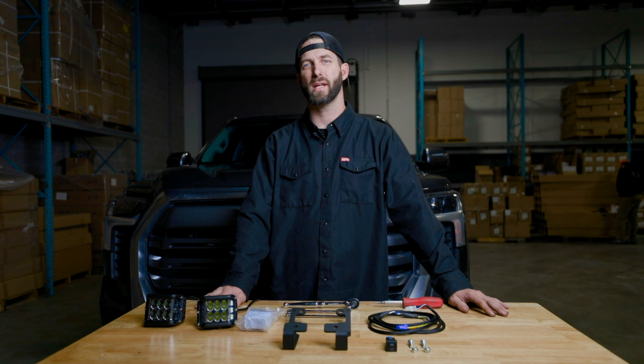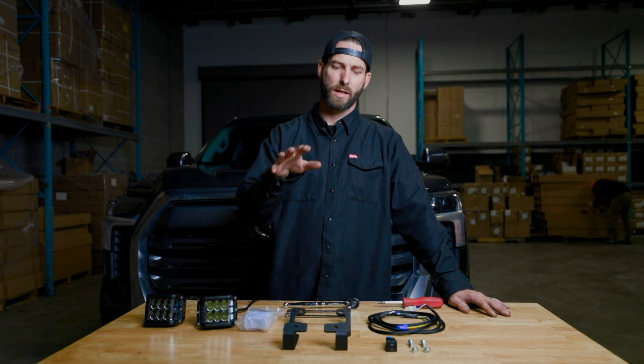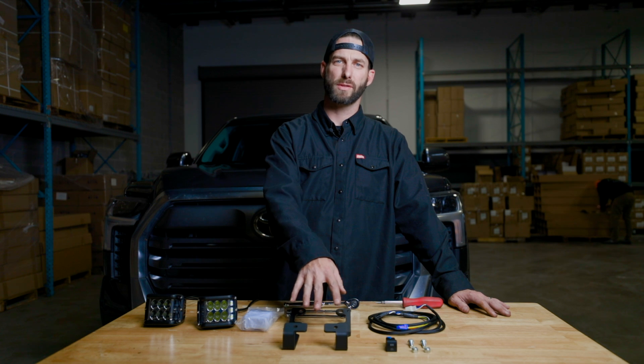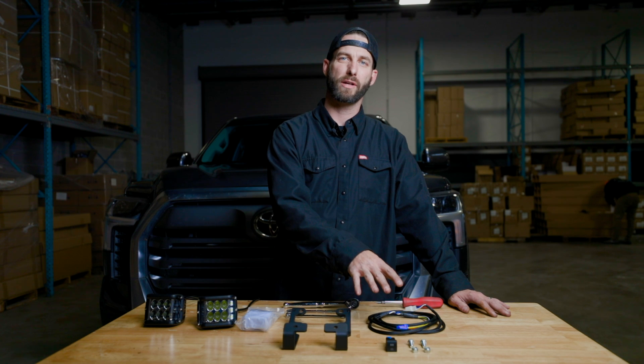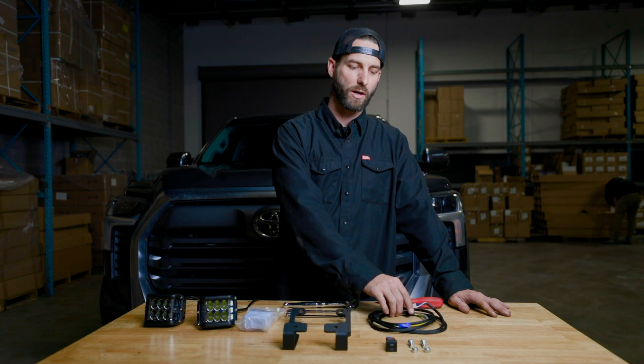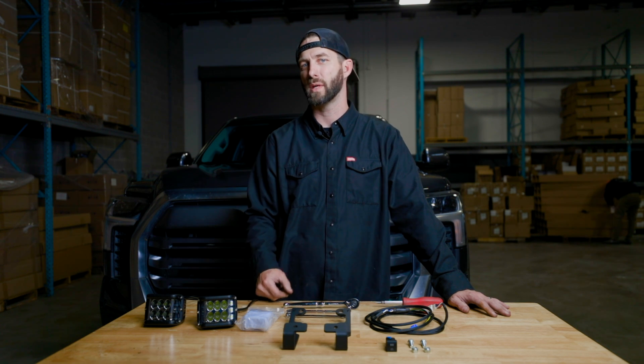Hey everybody, it's Chris from CaliRaised and today we're going to be installing our ditch brackets on the 2022 and newer Toyota Tundra. Included in your kit is the ditch brackets themselves. If you bought the combo, you also get your pods and your wiring harness. Our wiring harness is great because it is pre-wired for the new 2022 OEM switch.